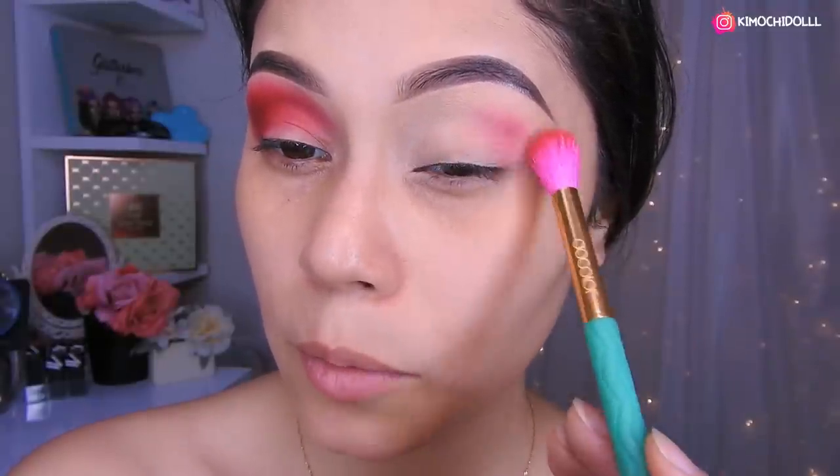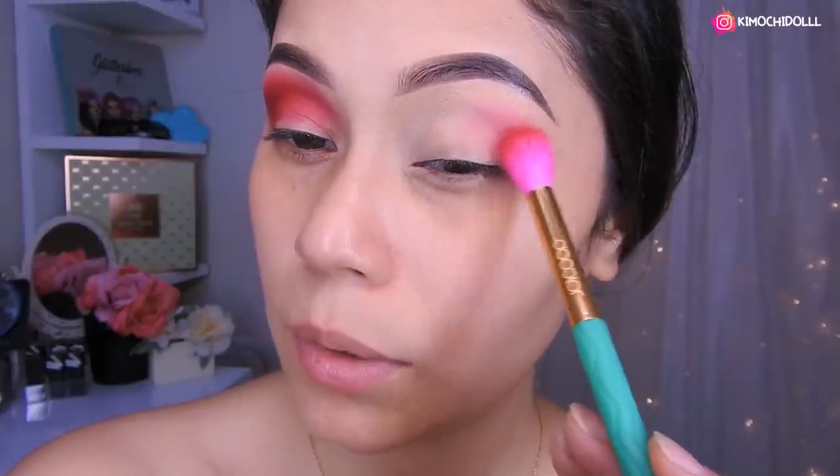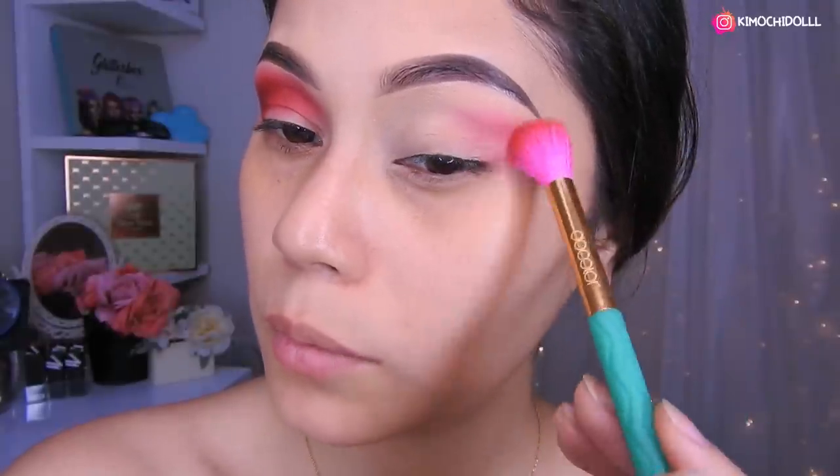Then I'm going to be applying all the red shadow in soft movements, in all the crease area. In this part here I bring it to the outside and I try to blend it out.